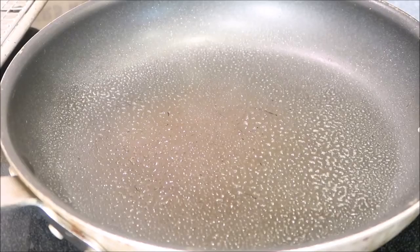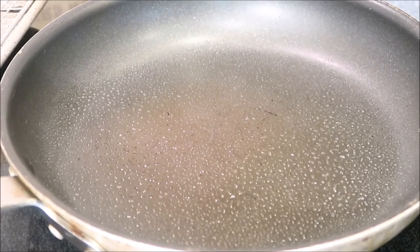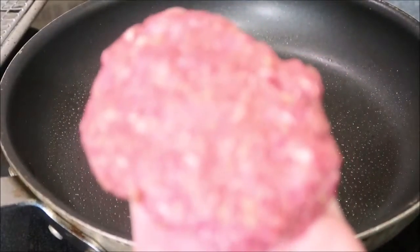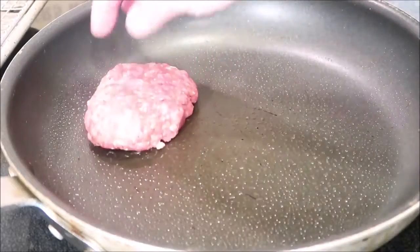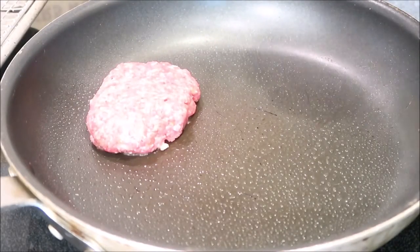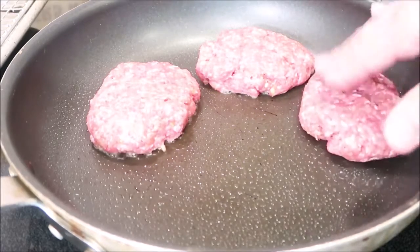Cook up our patties — I just sprayed lightly with some cooking spray, I don't want it greasy. We're gonna just form our patties and then put them in our pan. We're not going to be cooking all the way through — we're just searing the outside.